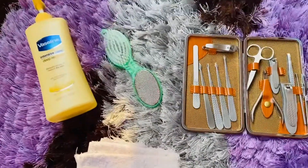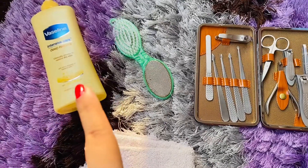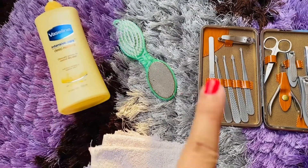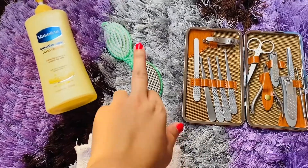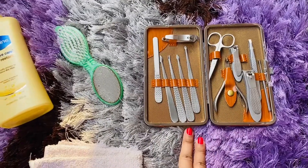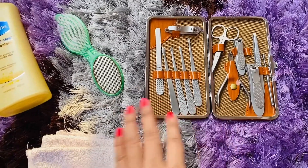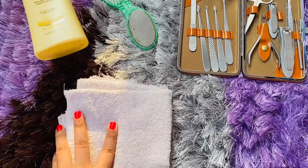I am taking a lotion with a sponge. Again, I will use the last lotion. I am taking a pedicure with my cosmetic lotion. I am taking a pedicure like a lined brush and a kit. I am doing a pedicure with a skin. I am taking a towel and using the last lotion.